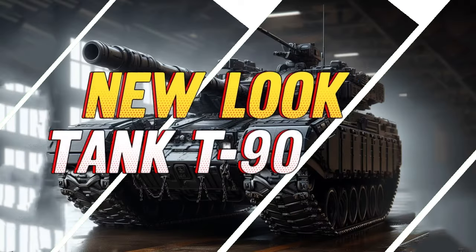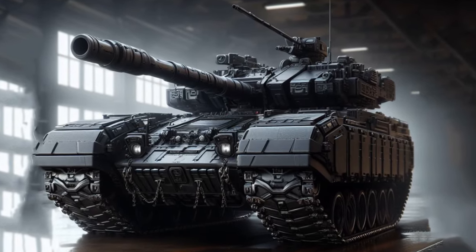In 2025, rumors circulated about leaks of the latest T-90 tank design. It will likely have several features.